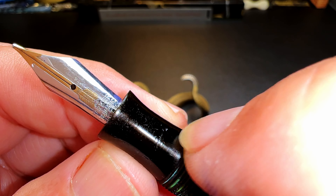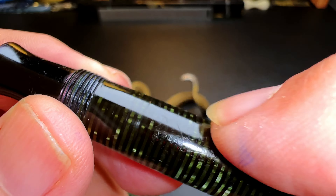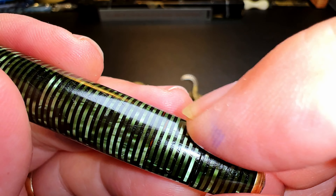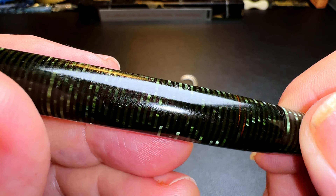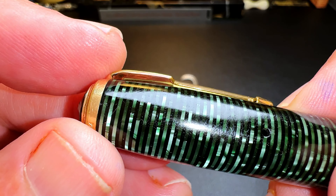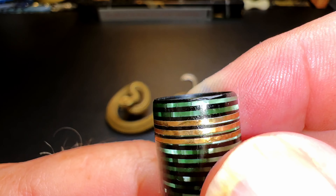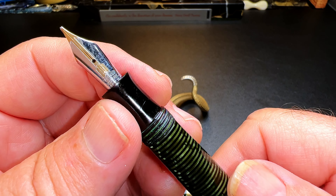The section has some pretty deep gouges in it, so I'm going to have to sand those out. There are some wear marks throughout the barrel for a pen this age that I'm going to have to try to get out. Some good wear marks, a few deep gouges. The clip looks in good shape, so does the end finial. The cap has some deeper gouges on it as well, and we'll polish up those rings. There's no chips, which is excellent, and no signs of cracking.